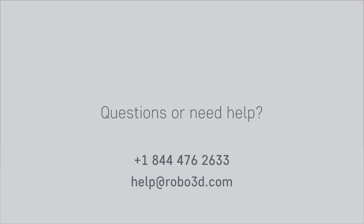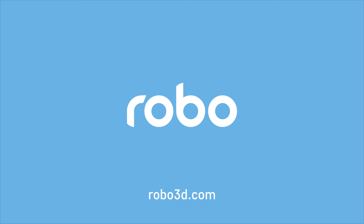If you ever have questions or need help with Robo C2, our industry-leading customer support team is always available, day or night, at 844-476-2633 or email us at help@Robo3D.com. Take care, and as always, happy making!